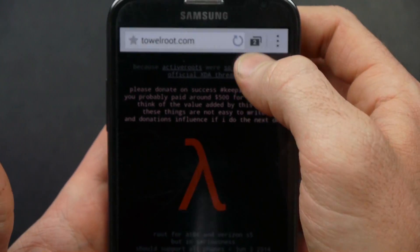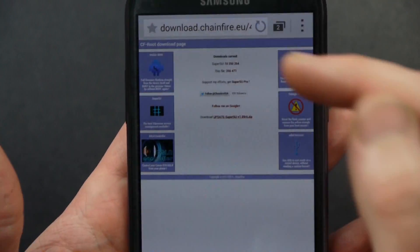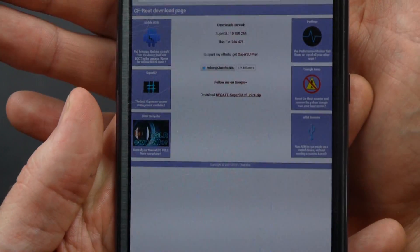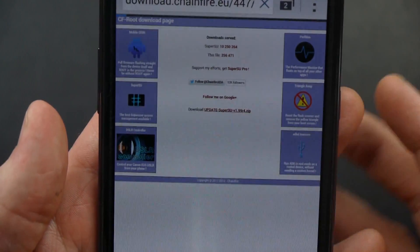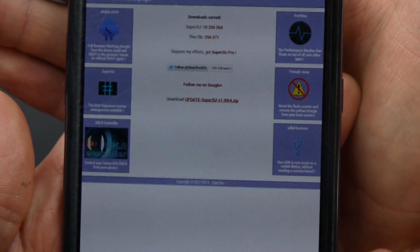The other thing you need to download — I'll have a link in the description — is you need to download the newest SuperSU from Chainfire's website, not from the Play Store, because it's not updated there yet. You can click to download SuperSU version 1.99.